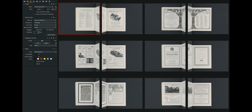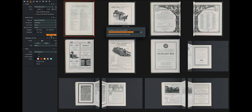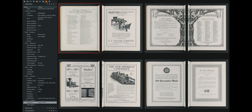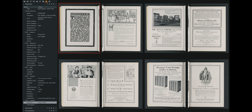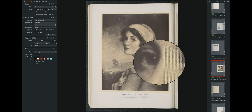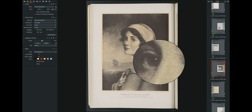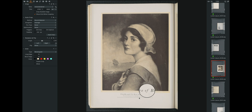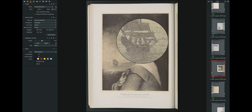Our software, Capture One Cultural Heritage Edition, leverages a raw capture workflow, providing powerful tools like automatic cropping and deskewing, template-based file naming, barcode scanning, batch processing of derivatives, and more. Unlike the software used in legacy scanning systems, Capture One is fast, modern and enterprise-ready, integrating into other workflow components such as collection management systems.